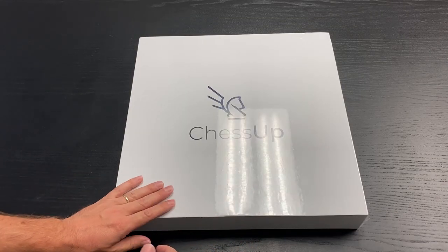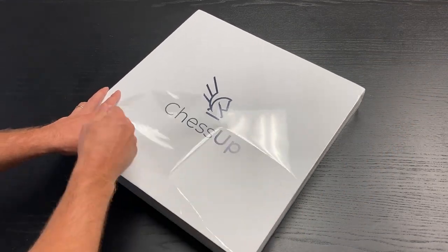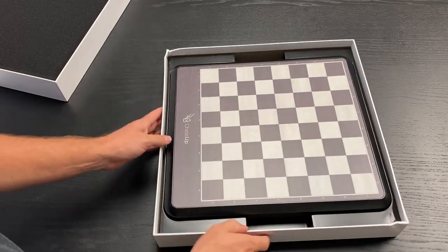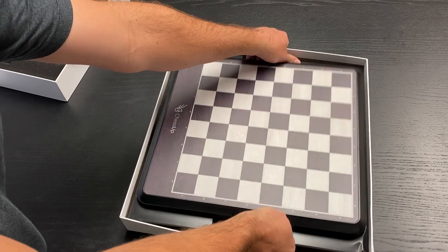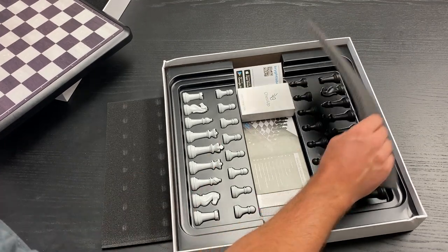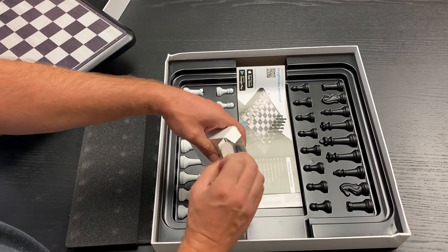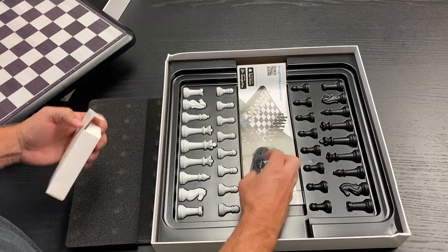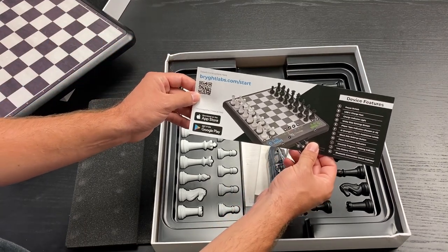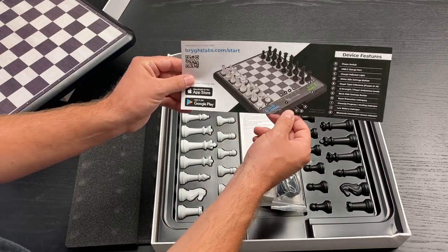You've received your ChessUp and we're going to go over everything that's in the box. Unwrap the cellophane and let's get in there. The first thing you're going to receive is the ChessUp board itself. Take that out and underneath that you have the white pieces, the black pieces, the charging cable, and a quick start sheet. This gives a QR code so you can link to download the app and get further instructions, as well as a quick overview of the different buttons and interfaces on the device.